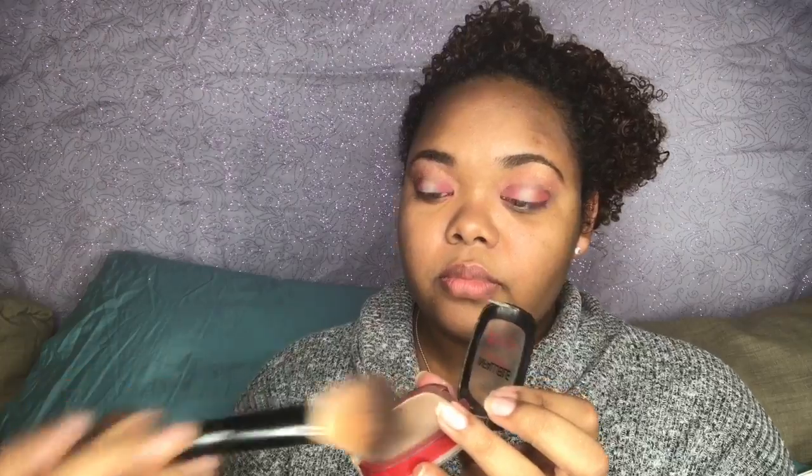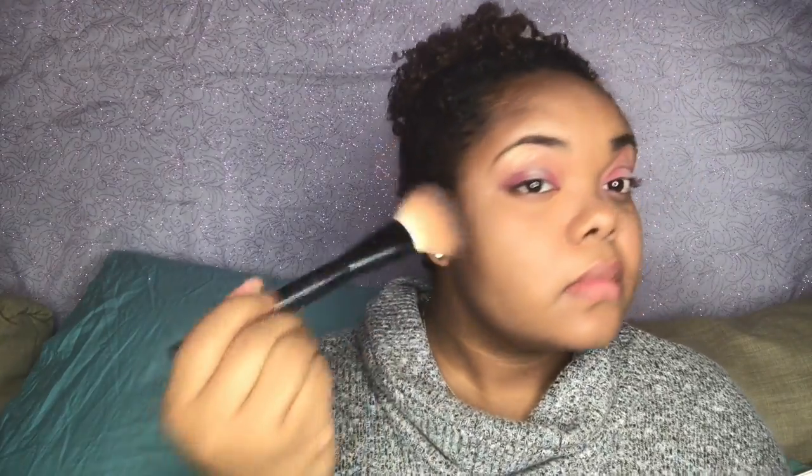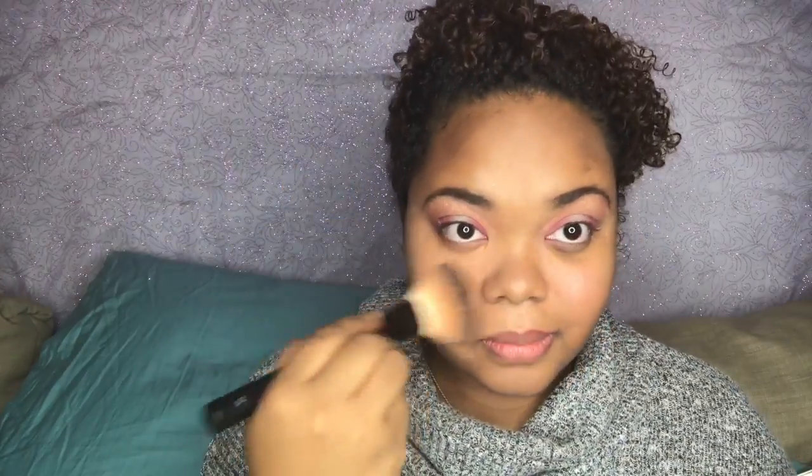Instead of packing the powder on, I've been using just a little bit and then swiping underneath, because when you have contacts it's really hard to pack on a lot of powder. I've found that this is the best way for me to apply it when I have contacts in, as well as to help reduce creasing.